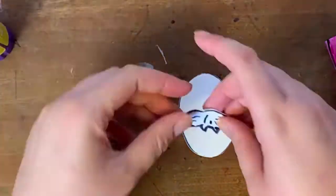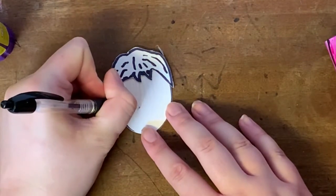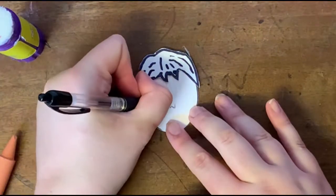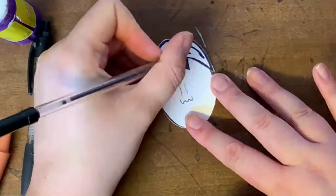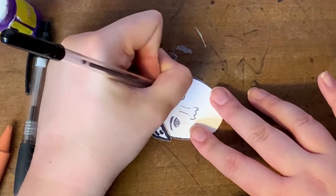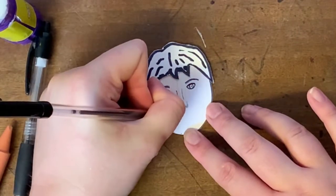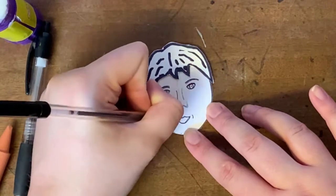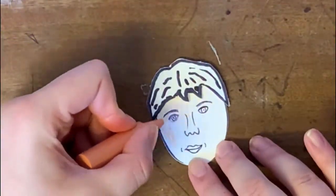I'm going to glue the hair in place and then I can draw on his facial features. A little tip when you draw in the eyes: the proportions of somebody's face, if you measure halfway down the head, that's where the eyes start — a good method if you want to make your drawing look really realistic. Davy had a lot of character and I want to do him with quite a smug face, because he was very confident and very proud of himself for coming up with all these amazing inventions. I'm quite happy with how he looks.